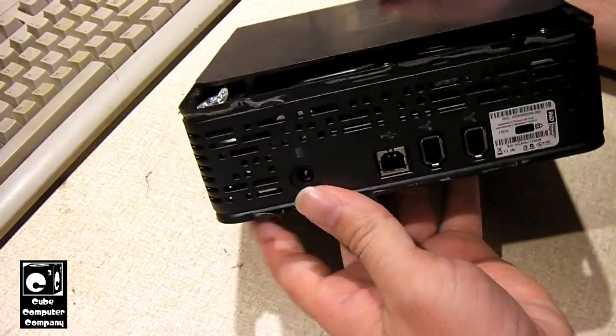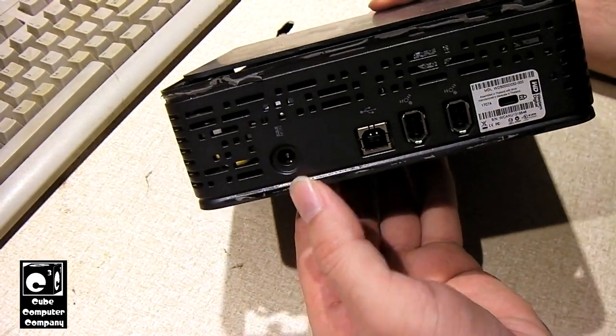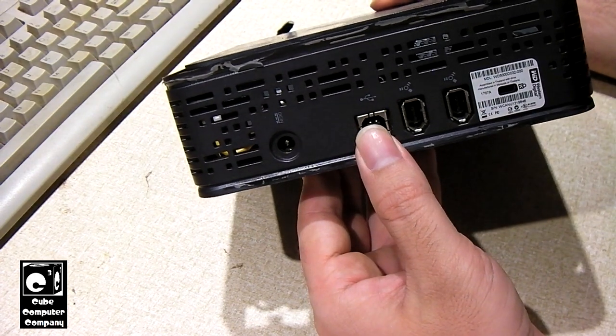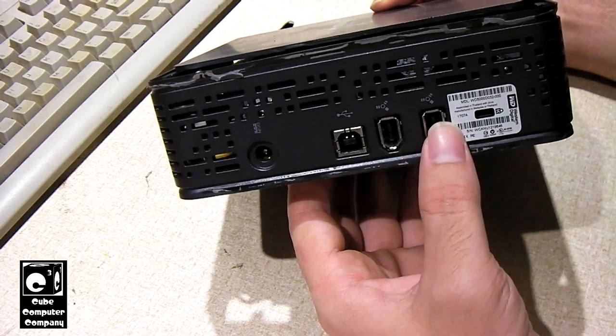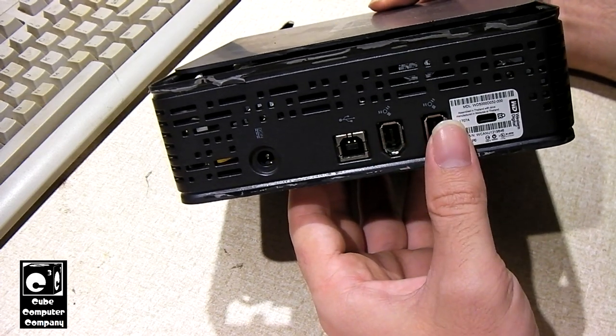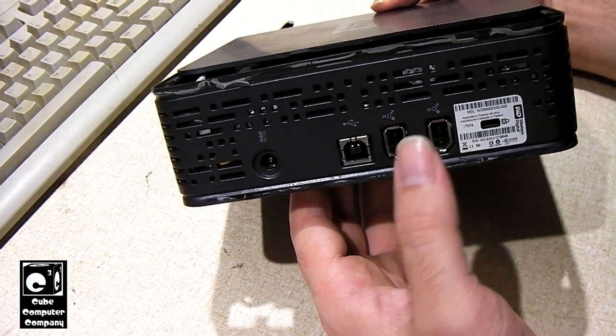On the back of this we have, of course, our power input. We have a USB 2.0 input, as well as two FireWire jacks. The way it worked with FireWire is you'd actually daisy chain these drives if you were using FireWire — if you had multiple external hard drives, you would do it that way.